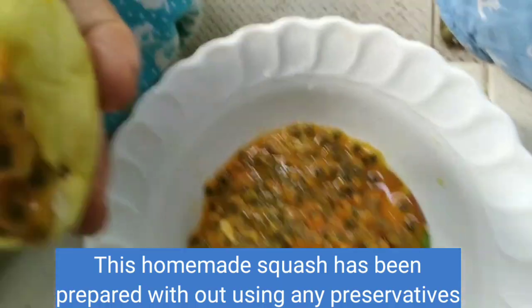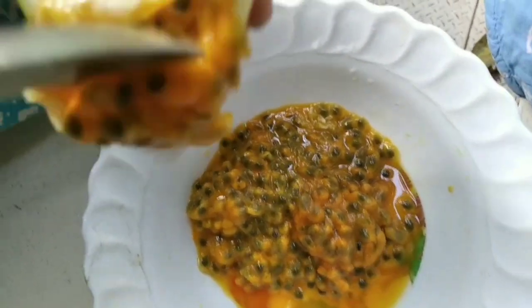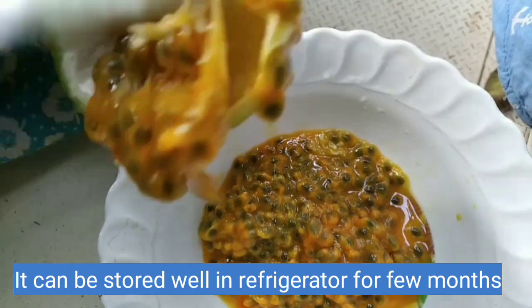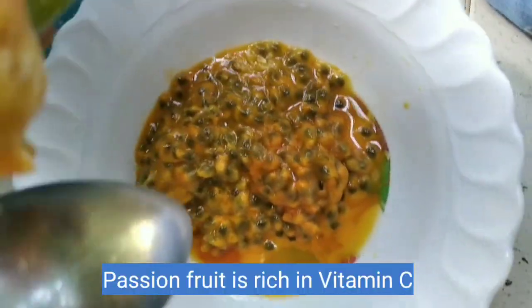I am going to drink some squash. If I have a lot of fresh squash, this is the vitamin C.